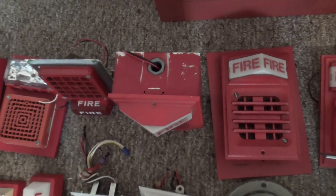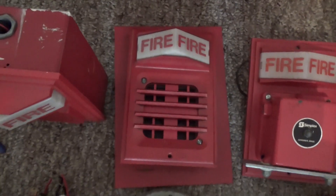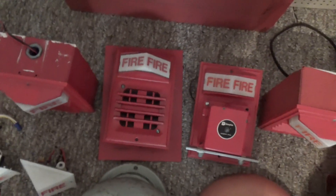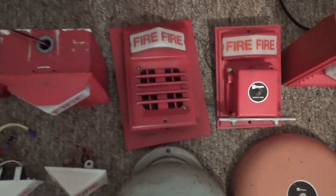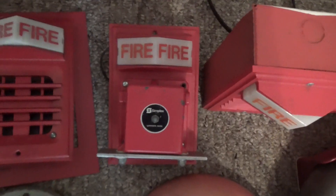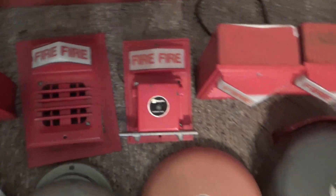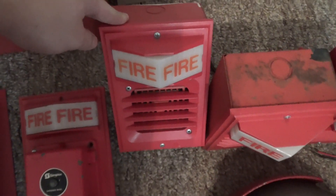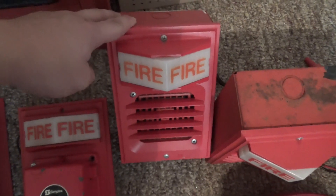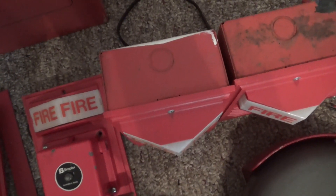Right over here is my Simplex 2903-9001 with a 2901-9833. Technically this 2903 is a 9101 but the previous seller put a lamp in the plate. Right over here is my Simplex 2902-9234 with a 2903-9002 light plate — this one is a surface mount 2903. Right over here is a kind of rare one — this is a dual bulb 2903. This is a 2901-9806 horn on a 2903-9005 light plate, and this one has a slightly different 696-969 back box.